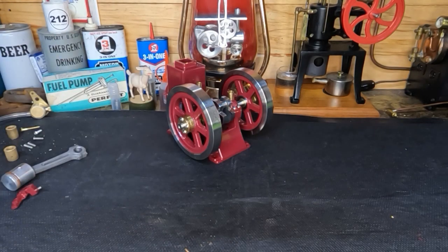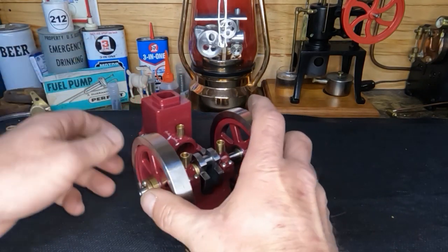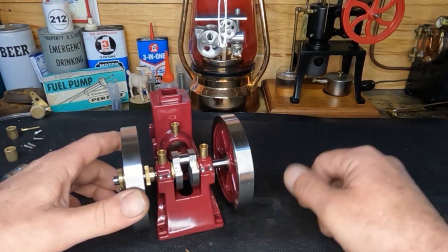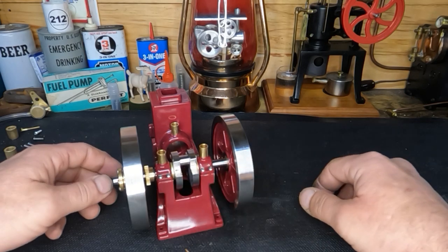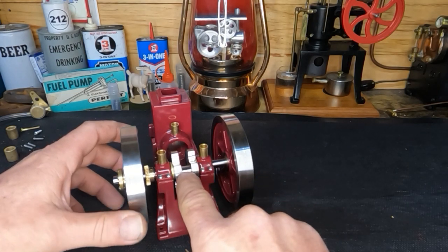Hey guys, welcome back out here to the shop. If you guys are new to the channel, welcome. If you're returning, you know what we're working on. The last one we did work on our crank, and I had one of my buddies at work ask me: what was the point of doing that? Well, by taking this out we've lightened the crank down here on this end.